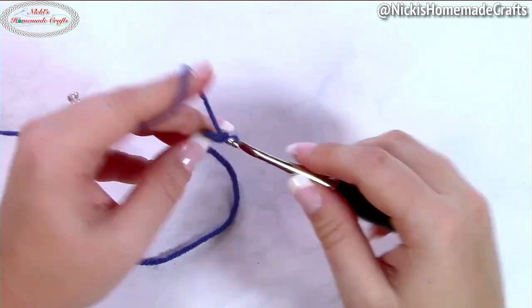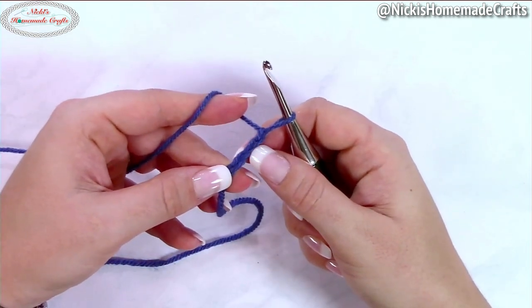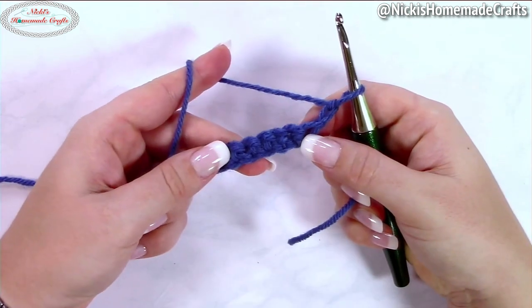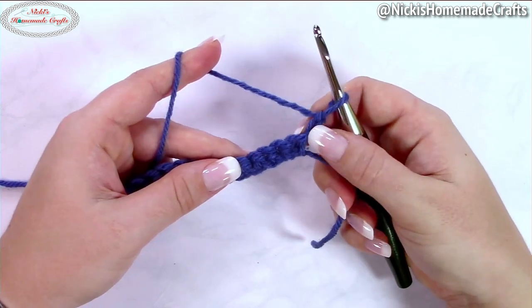Chain 29, and then starting from the second chain from the hook, crochet one single crochet per chain. Then turn. You will end up with 28 stitches. Turn and chain two.